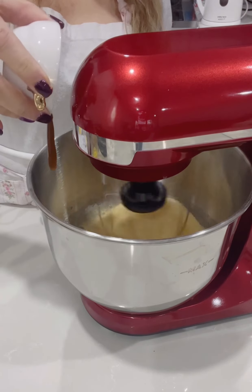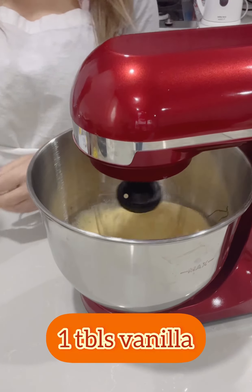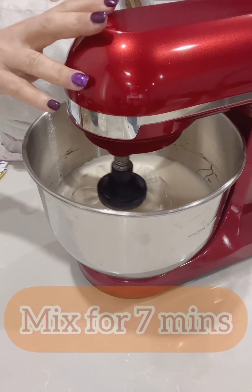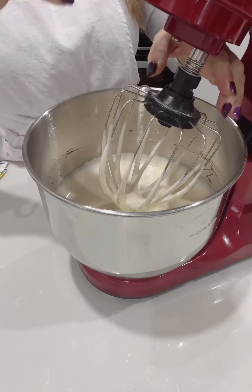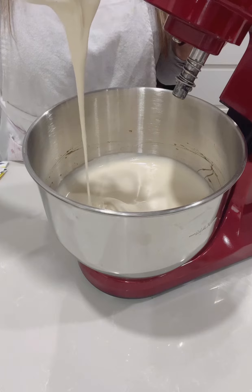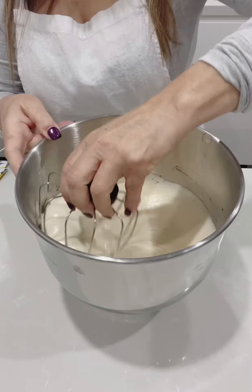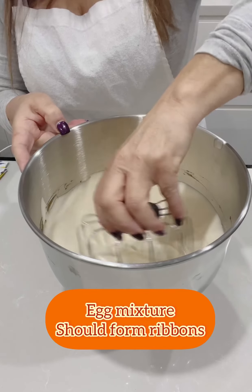Now add one tablespoon of vanilla paste and mix on high. Keep beating the egg mixture on high for at least seven minutes until it's light and fluffy and pale in colour. The mixture should form a ribbon when you lift it up — that means the eggs are ready.